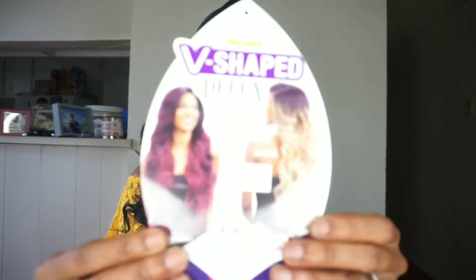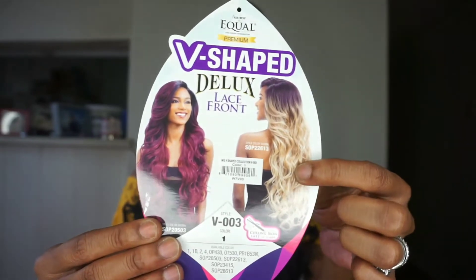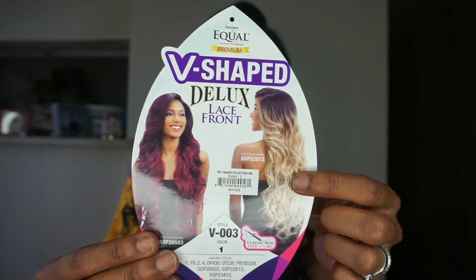I'm wearing a number one color. This is curling iron safe up to 400 degrees and it comes in, I believe, 10 other colors. I'm really interested in getting this blonde color right here because this is the bomb — I'm loving it.